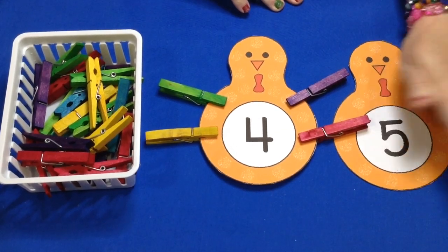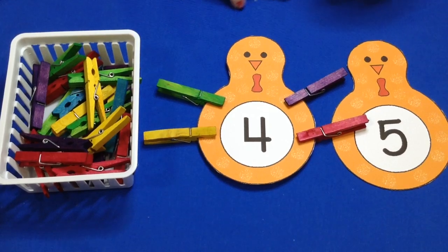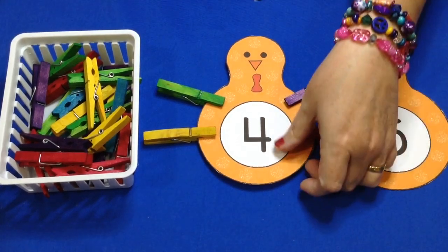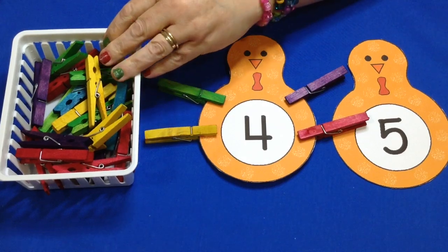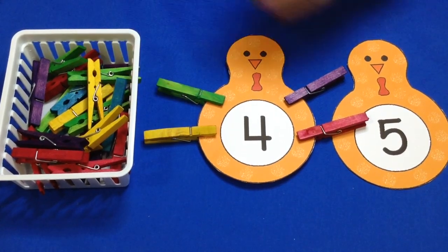They will just continue until they have done all of the numbers that you have set out for them, and then when they are done they will simply take the clothespins off and put them back into the container.